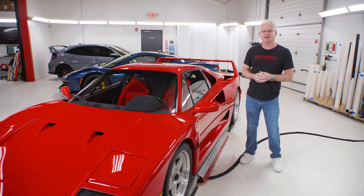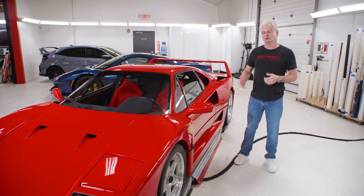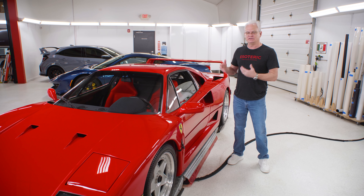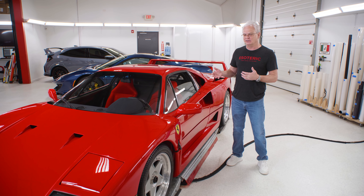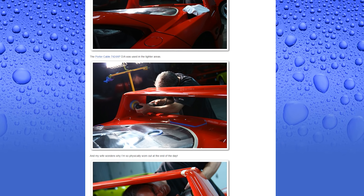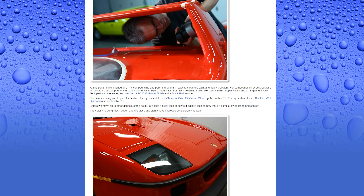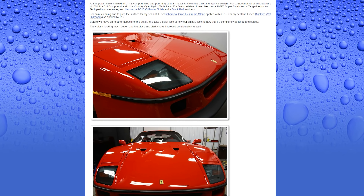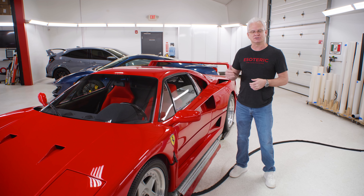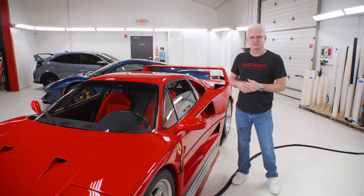I'm Todd Cooperrider with Esoteric. Welcome to this very special video on the Ferrari F40. This is one of those cars that's been near and dear to us for many, many years. It starts off probably a decade ago — the first one I got the opportunity to work on. I wrote a huge article about it that got picked up by Autoblog.com. Everybody got to see what goes into a major restorative level detail on a car like this, because it is quite a bit different.